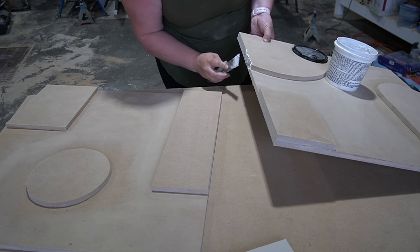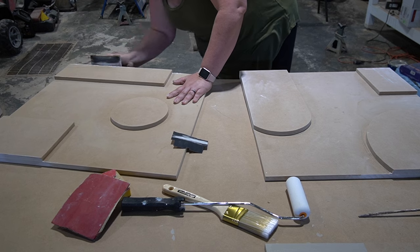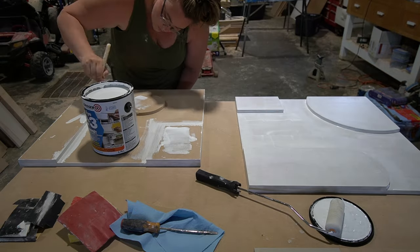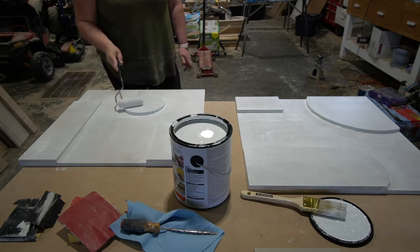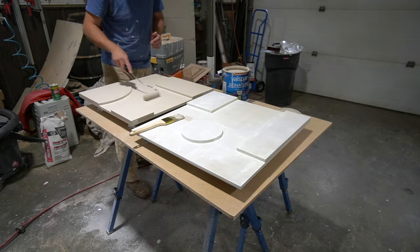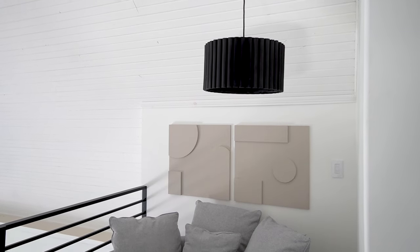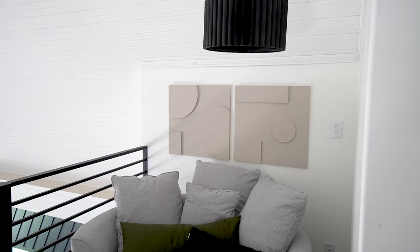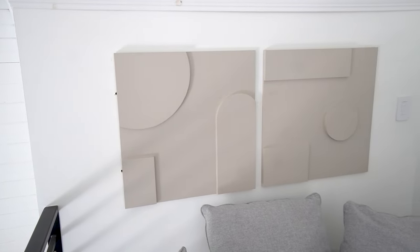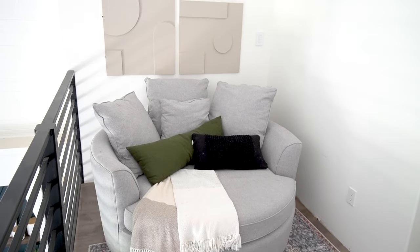Next I puttied all of the edges between the layers of MDF. This is just a really great way to make it look like there aren't any seams, and it's one of those small details that makes the finish look more professional. After that was done, I primed everything and then Russell gave it a coat of paint for me. Here's what this artwork looked like when I was done. I'm so happy with the final pieces. You could do this with different colors of paint and different shapes to match your own home. We hung it up in our reading nook and I just think it looks amazing and really adds something to that space.